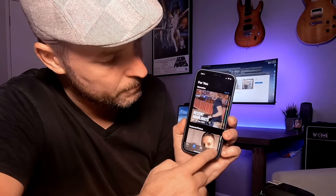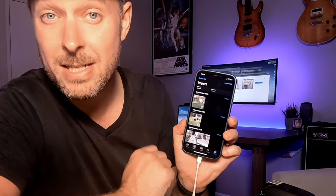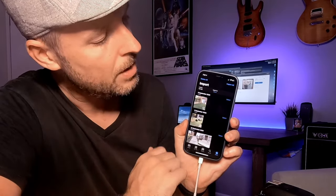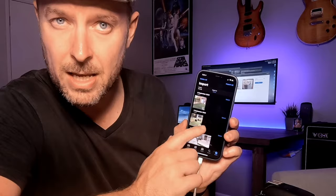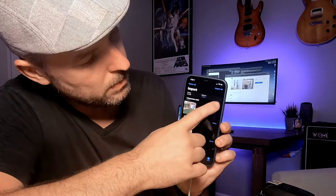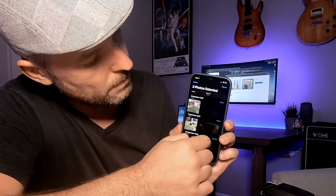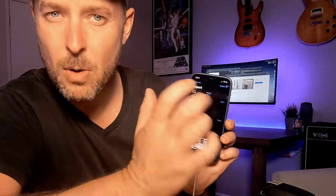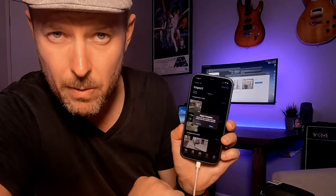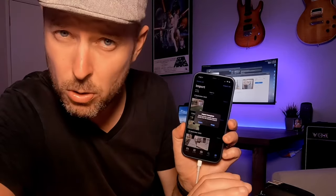So we click on Import right there. Here are the photos that have just been identified and found on my SD card. I've only got a few, but now you can see them. You can see the actual date when they were taken, and you can select each one individually or you can click Import All. I like to do Import All because that way I can get them all right off the one shot. And those photos have now been imported — it now says Import Complete.